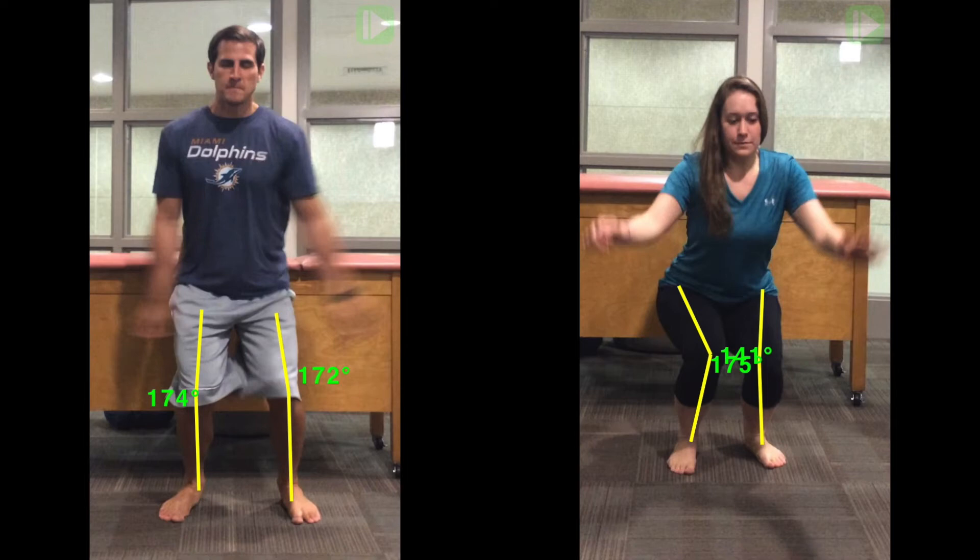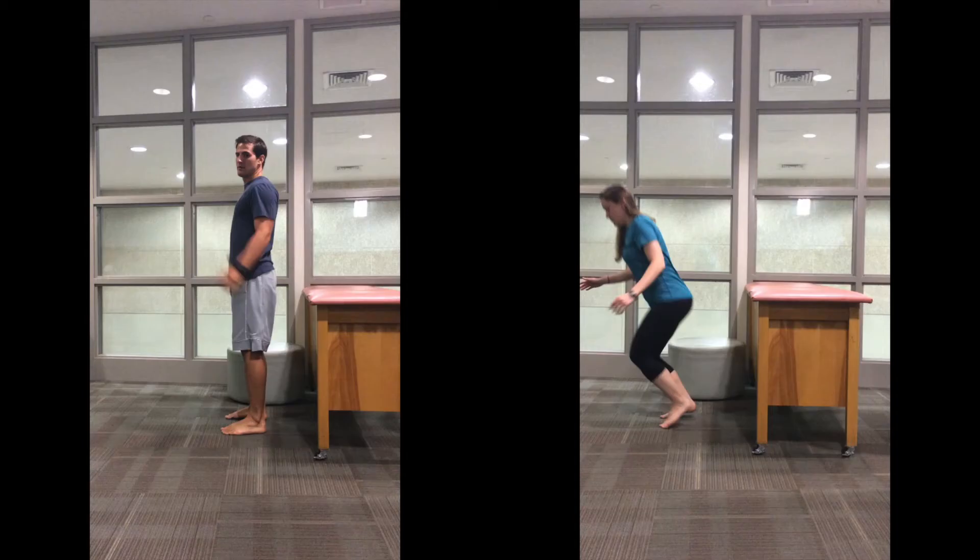The final phase is full extension, where both subjects continue to concentrically contract. However, due to the non-athlete's poor base of support and center of gravity, she begins to fall forward on full extension. At the hip, the acetabulum glides posterior on the femur, the femur glides anterior on the tibia, and the tibia glides posterior on the talus.